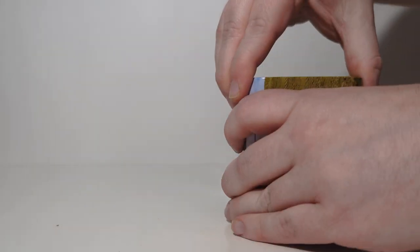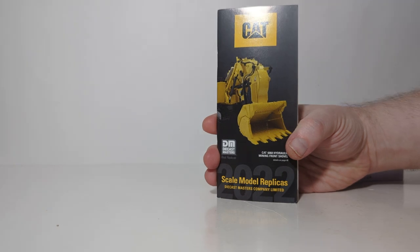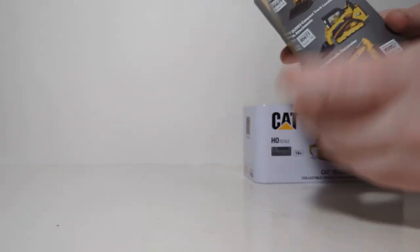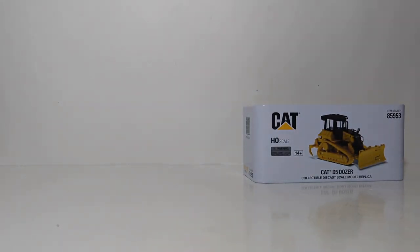Let's go ahead and pop the top on that and see what we find inside. First off, here's the 2022 Diecast Masters Cat Catalog. I encourage all collectors to keep up to date with everything coming and available from Diecast Masters. I personally am very much looking forward to, among other things, the Cat 315 Excavator in 1:50 scale, hopefully coming soon.